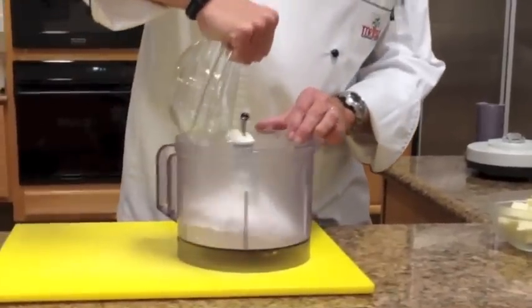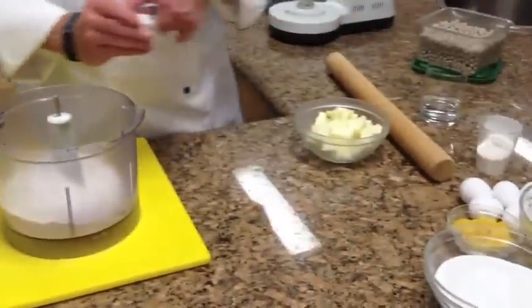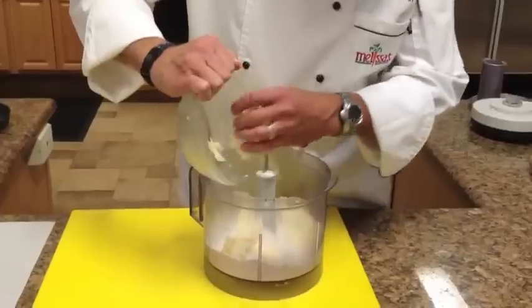First we're going to start with the tart dough. Add some all-purpose flour to a processor, a little salt, a little sugar just to sweeten it up a little bit, and important: cold butter.